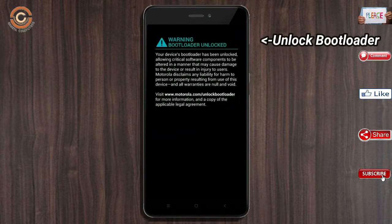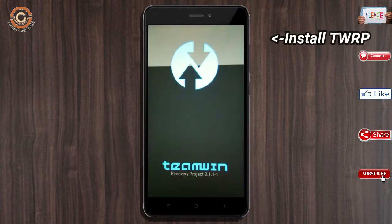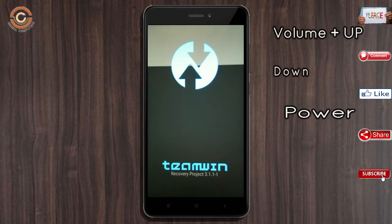Unlock the bootloader and install TWRP. Let our device boot into TWRP recovery mode by pressing the volume up, volume down, and power button simultaneously.